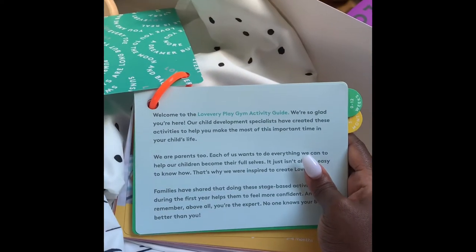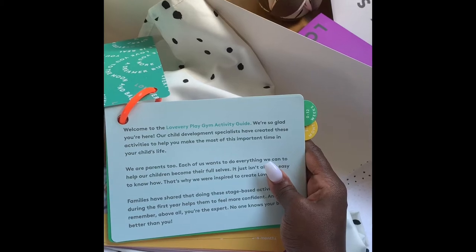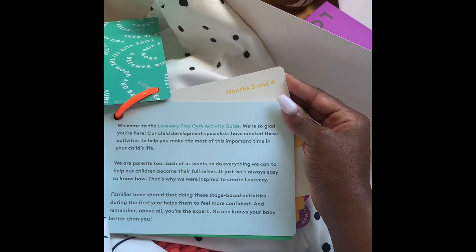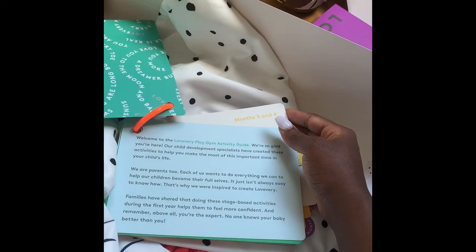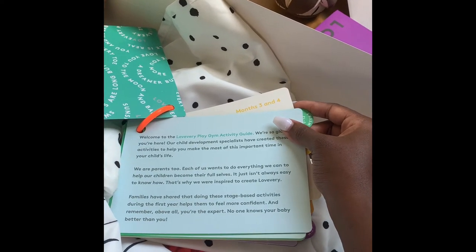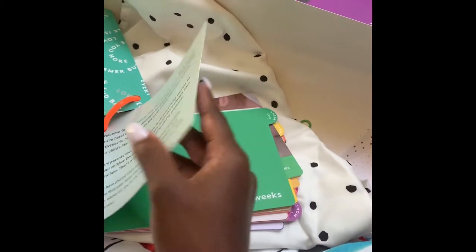It says: 'Welcome to the Lovevery Play Gym activity guide. We're so glad you are here. Our child development specialists have created these activities to help you make the most of this important time in your child's life. We are parents too.' Families are sure that doing these stage-based activities during the first year helps them feel more confident, and 'above all, you are the expert — no one knows your baby better than you do.'